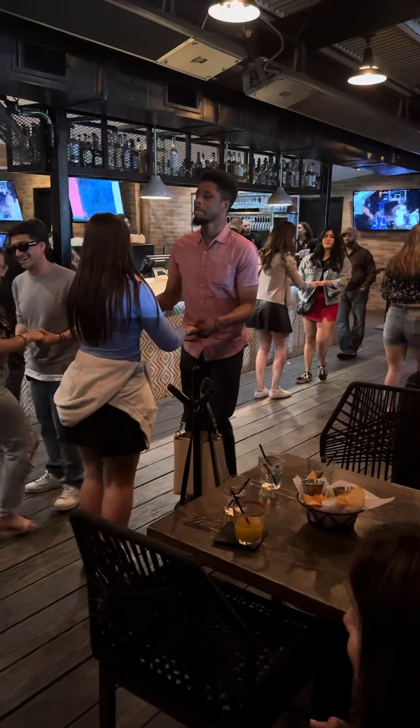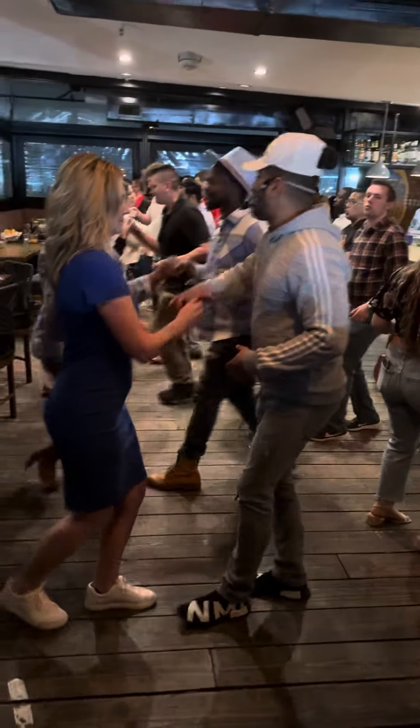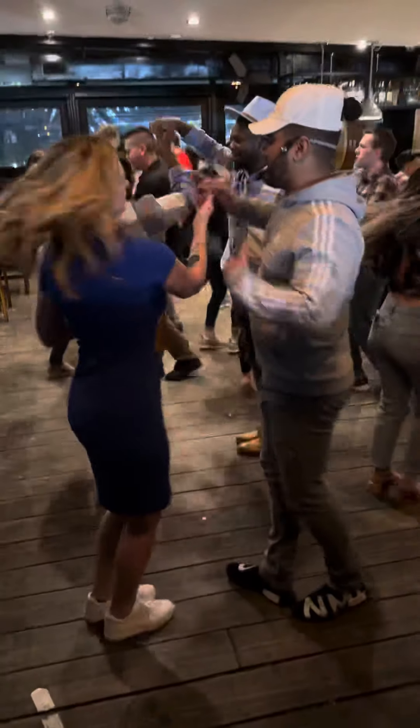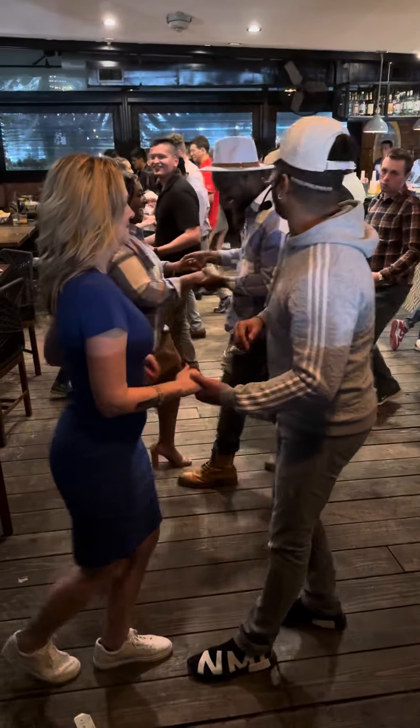To the side. Side, 2, 3. Switch your hand. Raise the hand, ladies and gentlemen. Turn. 5, 6, 7. Basic, 3.